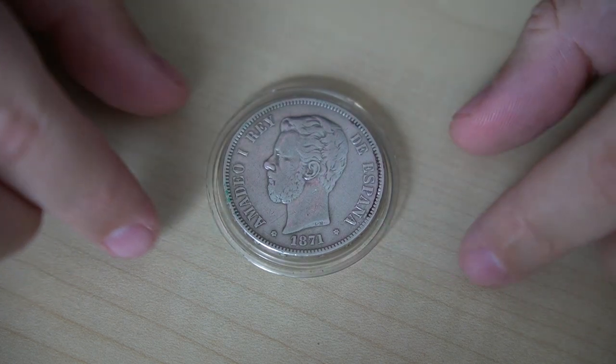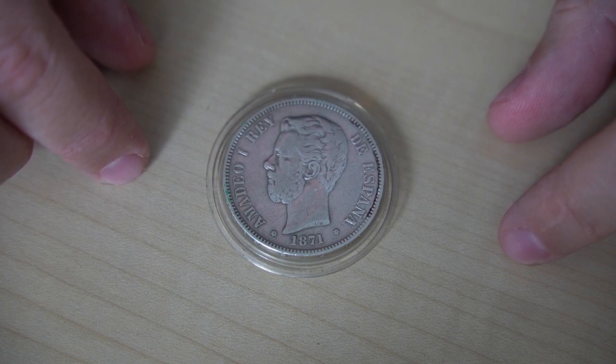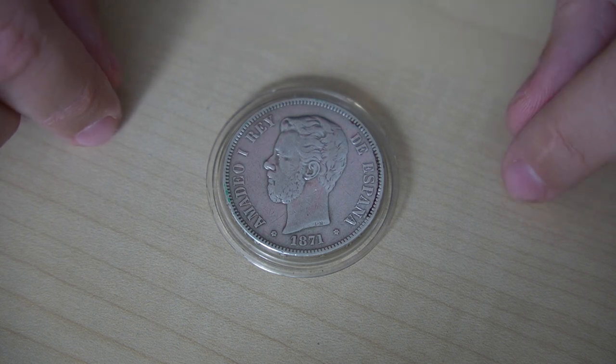Hello everyone and welcome back to the channel. Today we are doing another coin review and this time we are looking at the Spanish five pesetas coin from the reign of Amadeo I. These coins are also known locally as the duros of 1871.